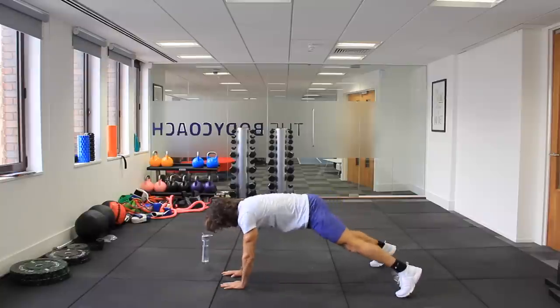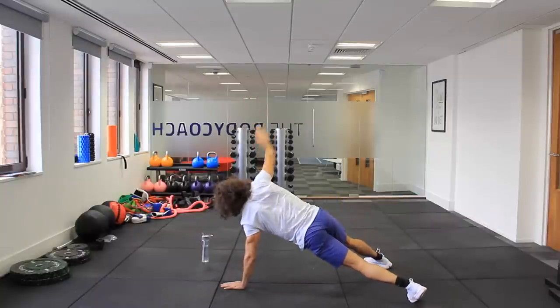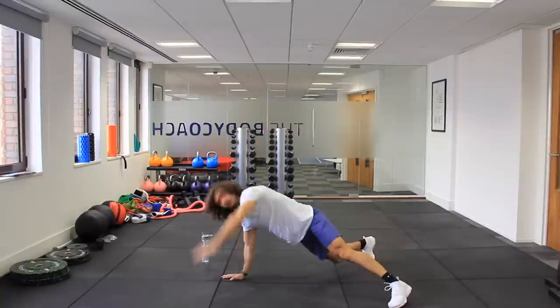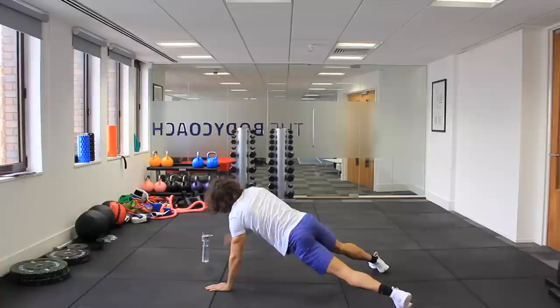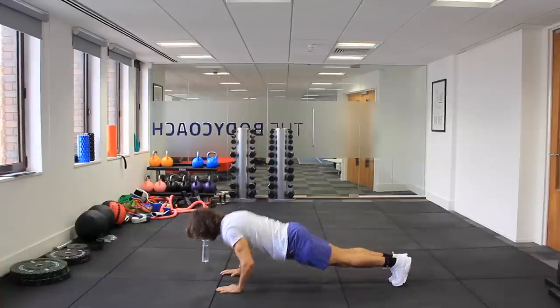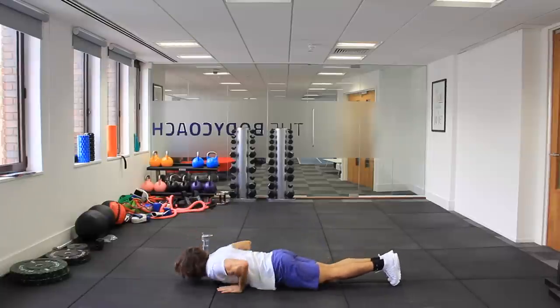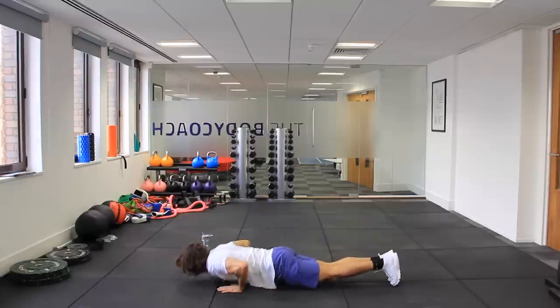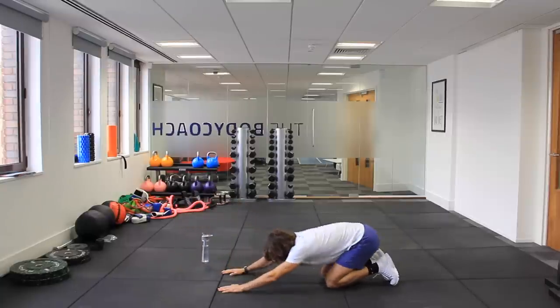So now in this position, open up your chest, twisting around. And then from this position we're going to do five press-ups — five, four, three, two, one — and rest.